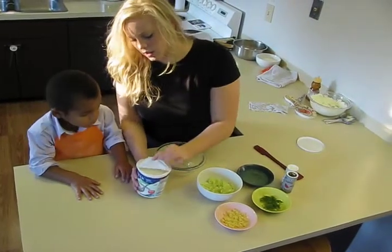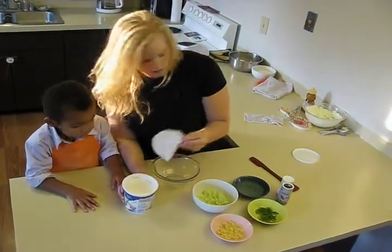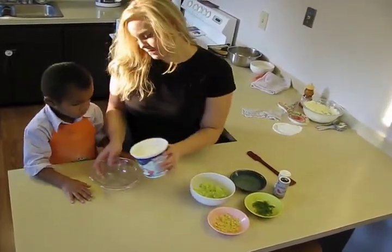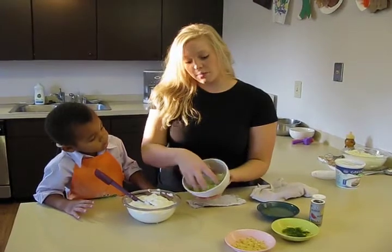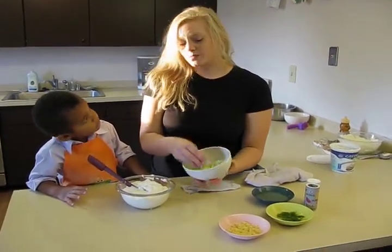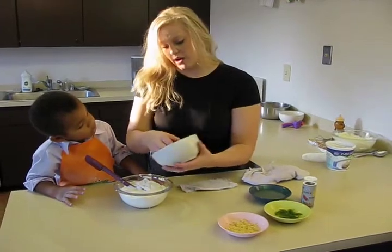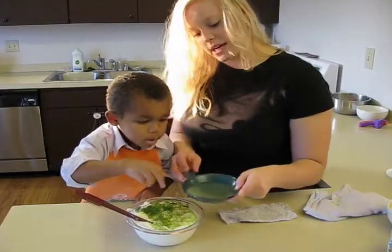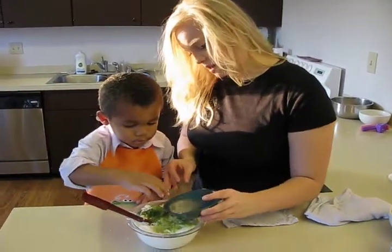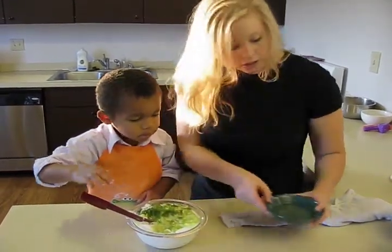We're going to take the Greek yogurt and dump it into this bowl. We're going to add the shredded cucumber — it's very finely shredded, and I drained the water out, trying to make our dip less watery. We're also going to add some lemon juice. Probably won't need all of this, so I'm just going to add half of it, and then we can add more if we need it.